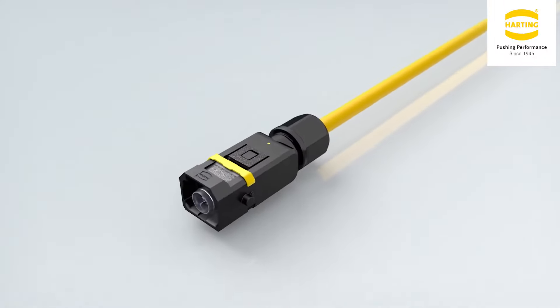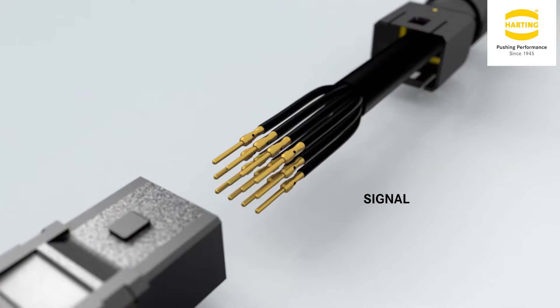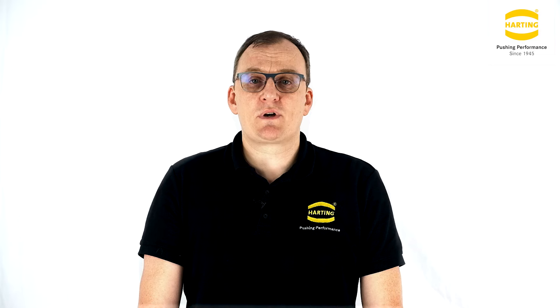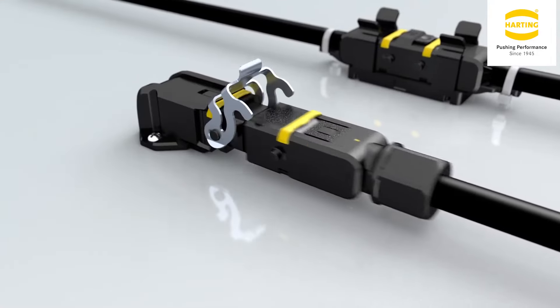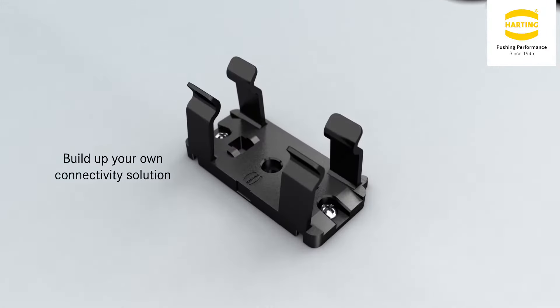The HAN1A has a small and robust design that is 30% smaller than our next smallest connector within our industrial portfolio. The series has an ever-increasing range of inserts suitable for power, signal and data transmissions. To increase the flexibility, we offer several housings for your installation.